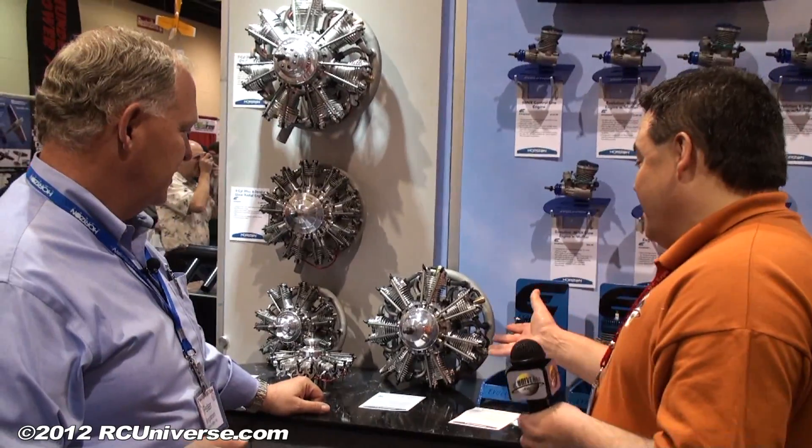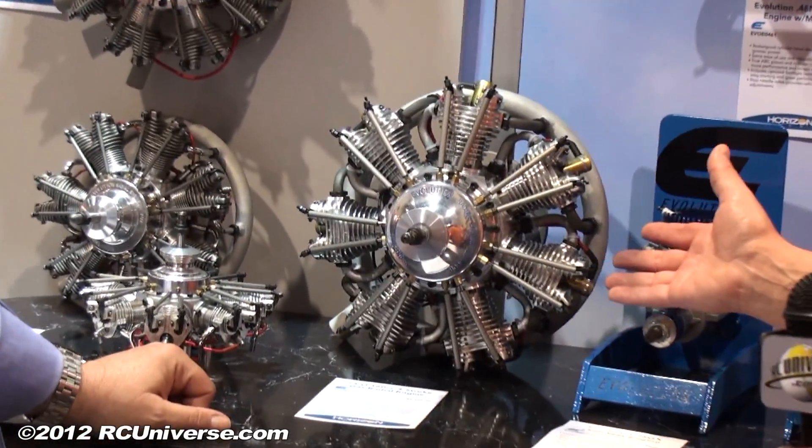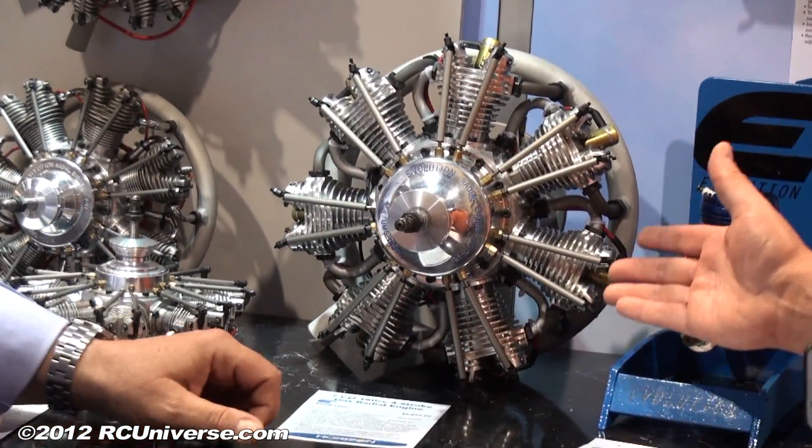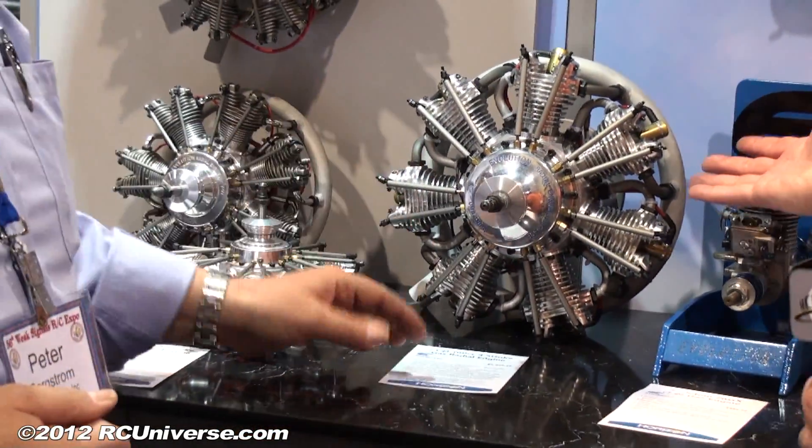And Pete, some machining and manufacturing marvels here — they're just as beautiful to look at, running out in front of a model aircraft. The 7-cylinder 160cc gasser. This darn thing almost speaks for itself.